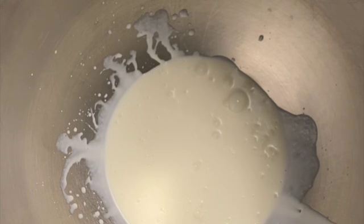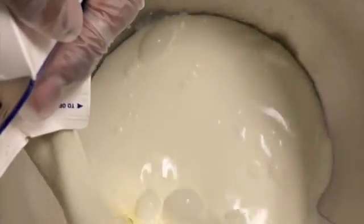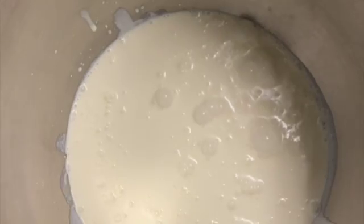At this point you're gonna add your heavy cream. Any brand doesn't matter — add your heavy cream to the mixer and mix it to a soft peak. You can use speed three or speed two if you're not in a hurry. Once it's mixed to a soft peak, remove it from the mixer and set it aside.